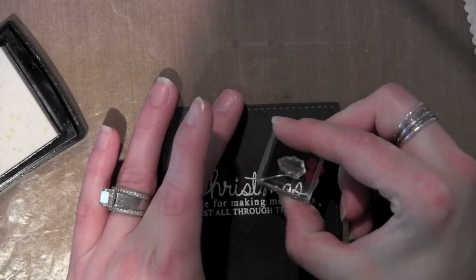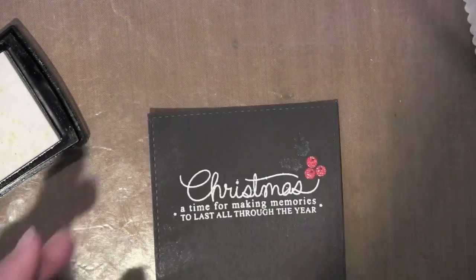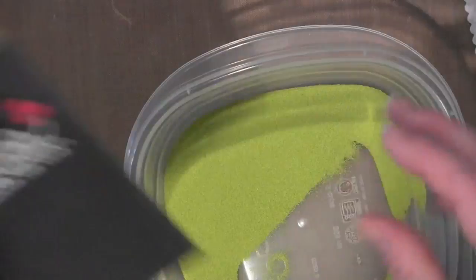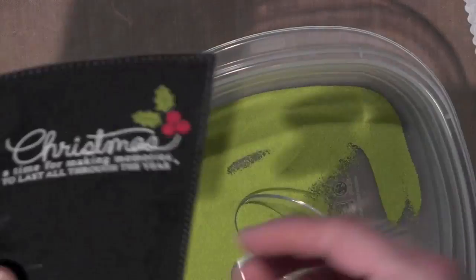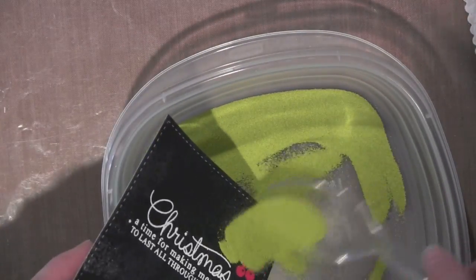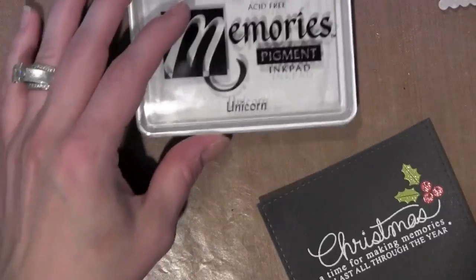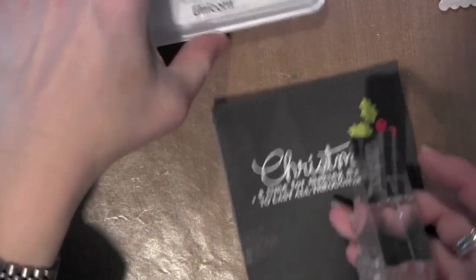Then I'll take the little leaves and stamp them right by the berries. I'm going to take my embossing powder — this is the leaf color from American Crafts. I really like the Zing embossing powders. Tap off all the excess and then I'll heat that up. And there is the main stamping on my card.